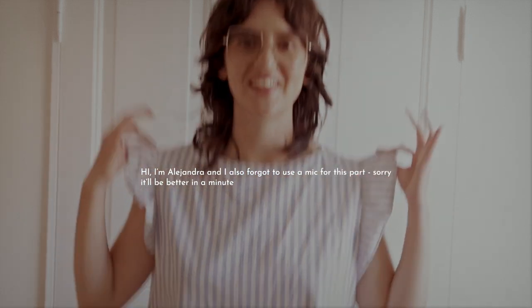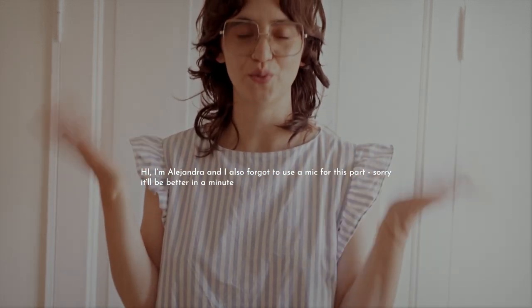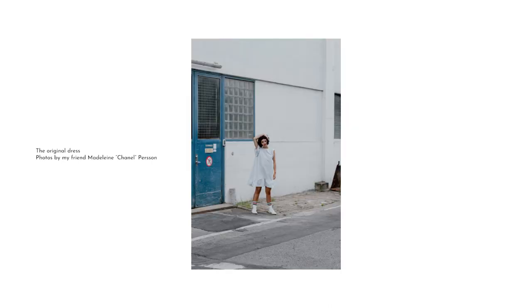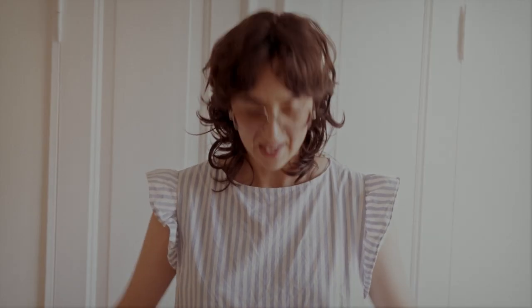Hi, I'm Alejandra and this is a dress I made two years ago when I had just started sewing. It's a very easy beginner's dress to make. I didn't have a pattern when I made it, and today I'm going to recreate this one using the exact same steps as I did when I made this one. If you want to make a cute ruffled short sleeve dress like this one, continue watching.